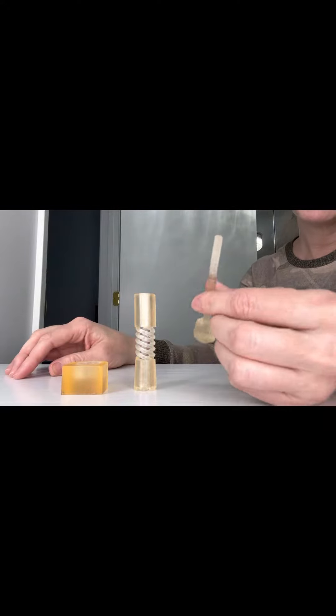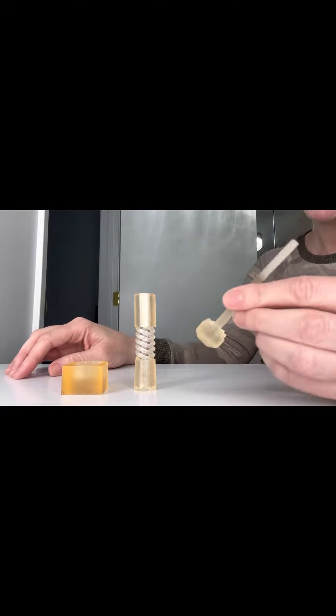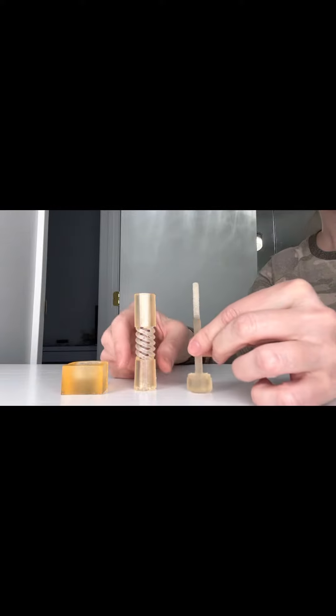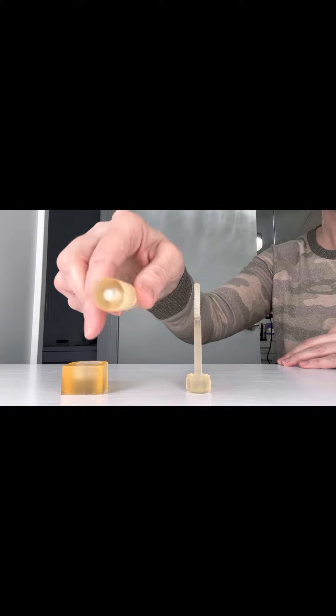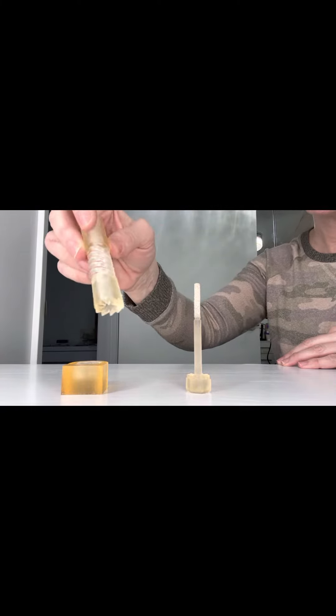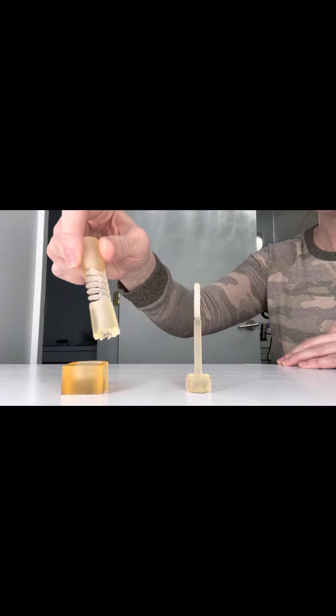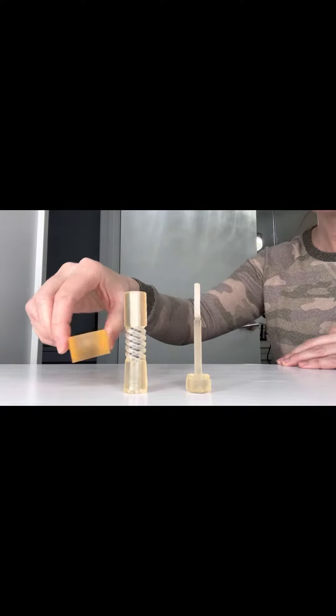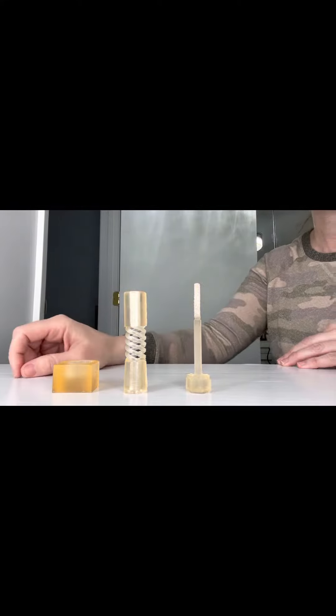Part one is the rigid shaft that's threaded at the top and has this alignment locking feature. Part two is the hollow insert that has the spring in the center and it also has this alignment locking feature. And then part three is the top lift or the heel tip that's in a regular shape like most heels are.